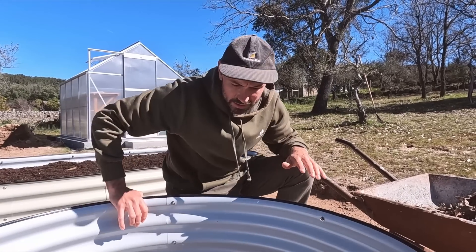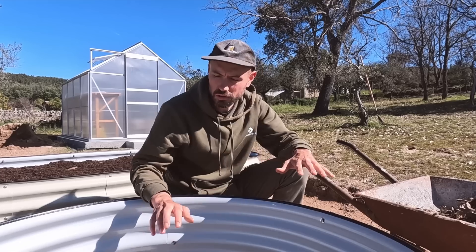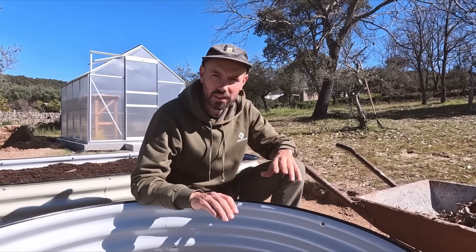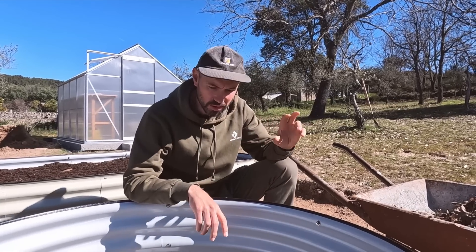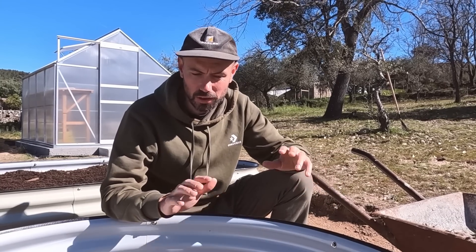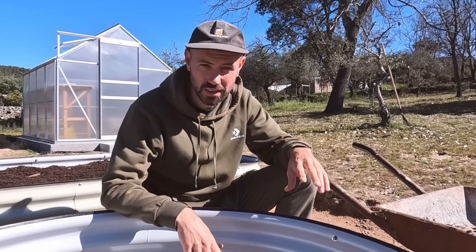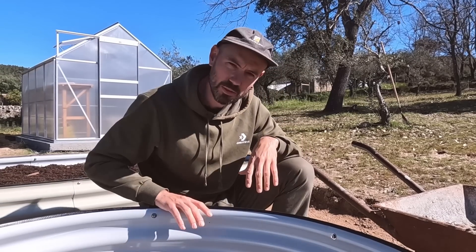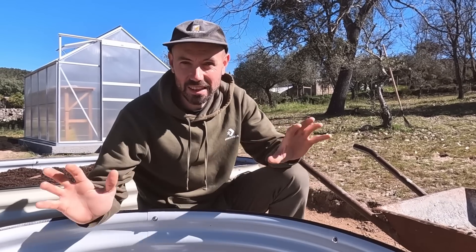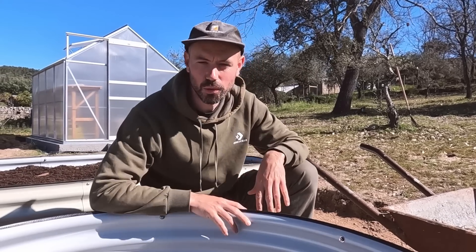With these beds, because we've gone for the 17-inch one, we're not putting any logs or doing anything like that in the bottom. Some of the things we're going to plant will have deep roots, and we've done our research — lots of people say you need 15 to potentially 18 or more inches for some roots. With this being 17 inches, we don't want big logs that are going to take years to rot down at the bottom; we want access to the soil underneath.